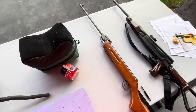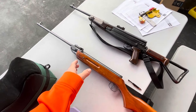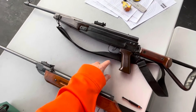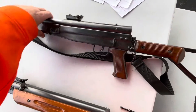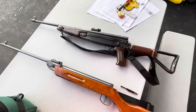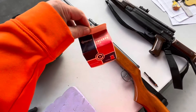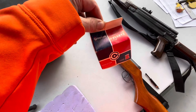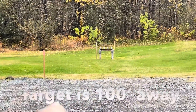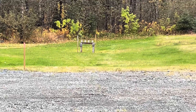Hey YouTube. Today we are going to see which is better, more accurate, easier to shoot — the Model 62 Shanghai China from 1985 or this BAM B3 AK-47 style air rifle. Both are .177 caliber. I'm going to be shooting the same pellets, these .177 caliber Crossman competition pellets. I'll shoot from a rest. We're going to be shooting all the way out there at 100 feet at those beer cans. So let's go.